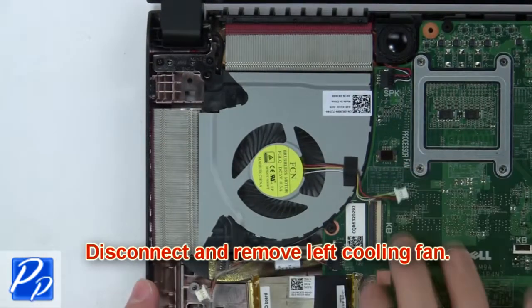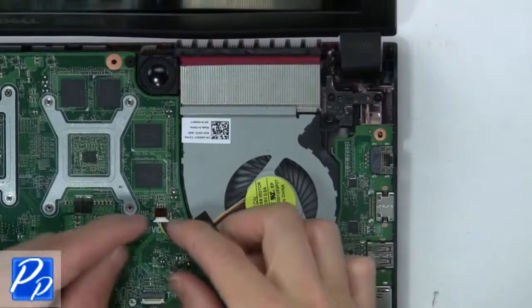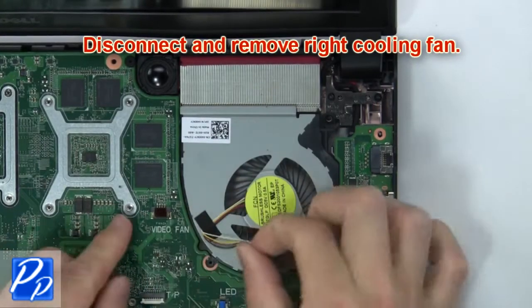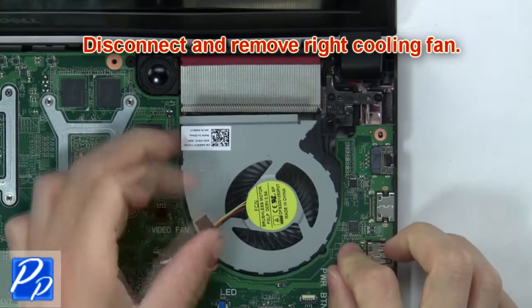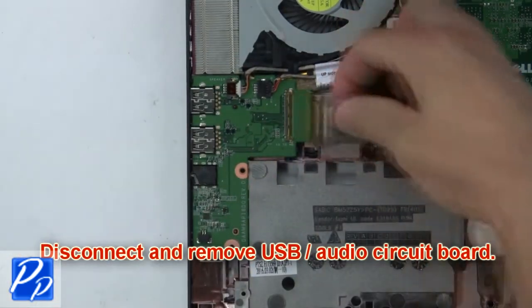Next, disconnect and remove the left cooling fan. Now disconnect and remove the right cooling fan. Now disconnect and remove the USB audio circuit board.